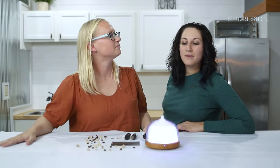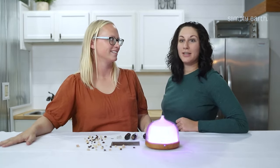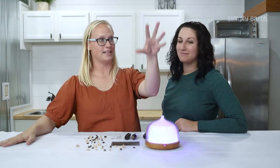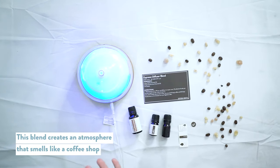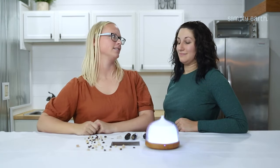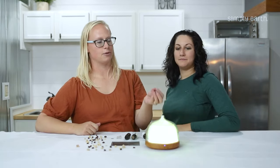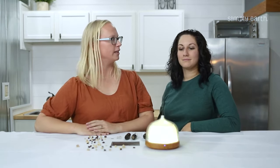It's growing on me. As it diffuses it'll make your house smell like you're in a coffee shop, and then feel free to have some fun adding flavors. I'm going to add some Peru balsam — that'll make it more sweet smelling too if you like sweet smells.